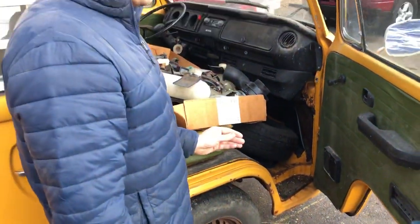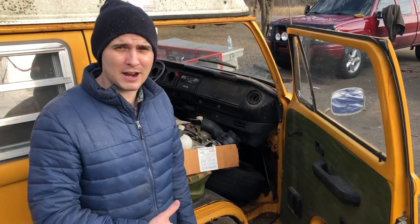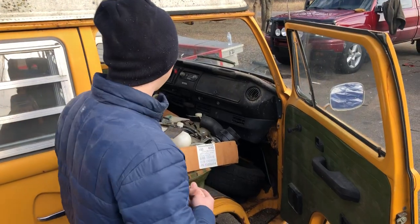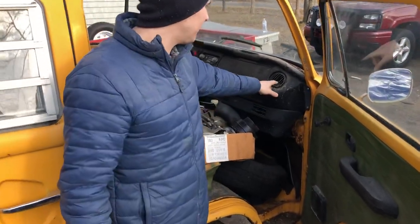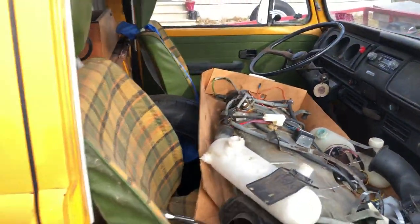Inside it smells horrendous - it's full of rat crap and it's been wet, so it's pretty bad. You can see the rats even ate away at the vents in here, so everything's gonna have to be stripped completely out and reupholstered.